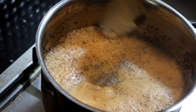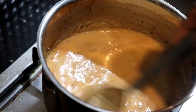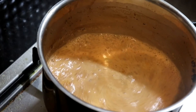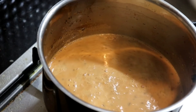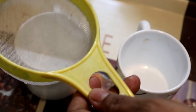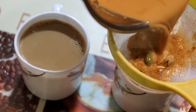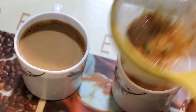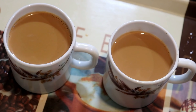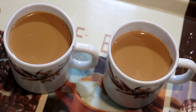Let's cook this for 2 minutes, then let's serve this for 2 to 3 cups.